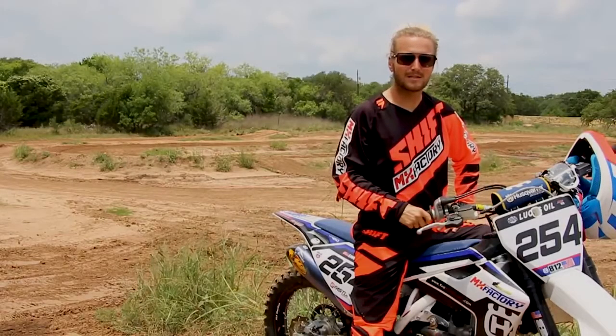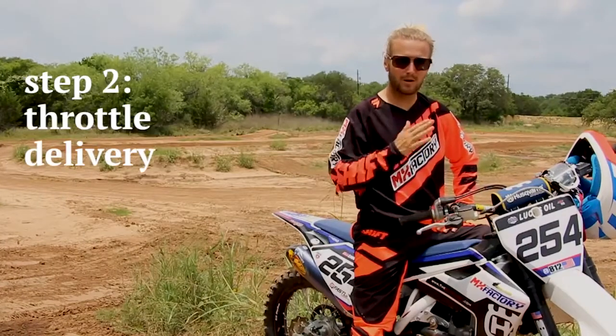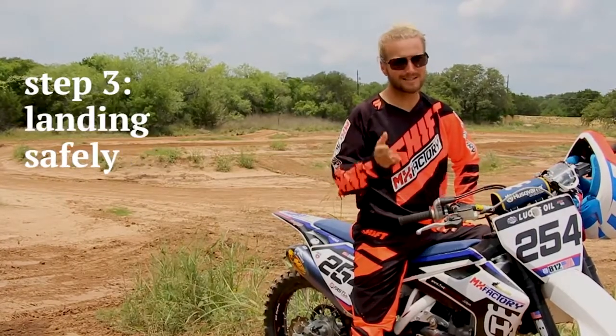Today you guys are going to learn how to jump in three easy steps. The first thing we're going to work on is body position. The second thing is throttle delivery, and the third most important is landing safely.